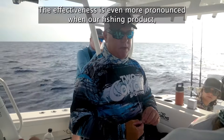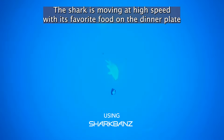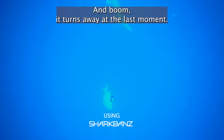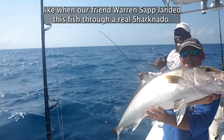The effectiveness is even more pronounced when our fishing product, the Zeppelin, is put to the test. The shark is moving at high speed with its favorite food on the dinner plate right in front of it, and boom, it turns away at the last moment. The Zeppelin can even deter whole packs of sharks, like when our friend Warren Sapp landed this fish through a real sharknado this past summer.